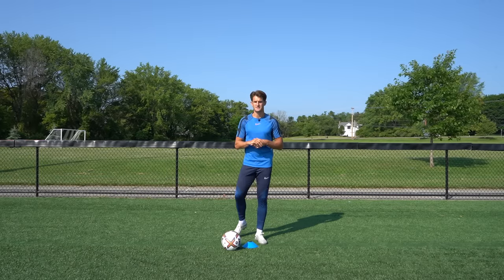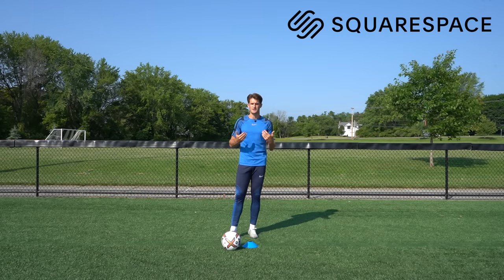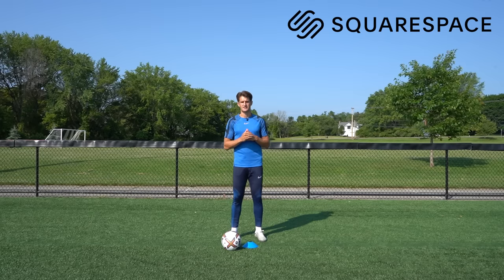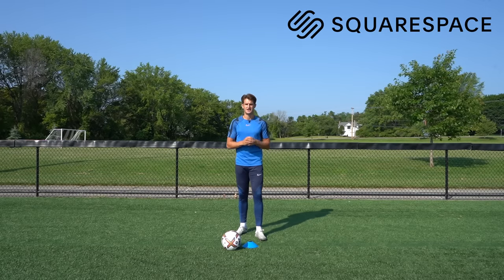Just before we get into the exercises I want to say a huge thank you to Squarespace for sponsoring today's video. Squarespace is where I built my website, 7mfctraining.com, and from websites to analytics to marketing tools, they're all in one place to grow your online presence and manage your business.